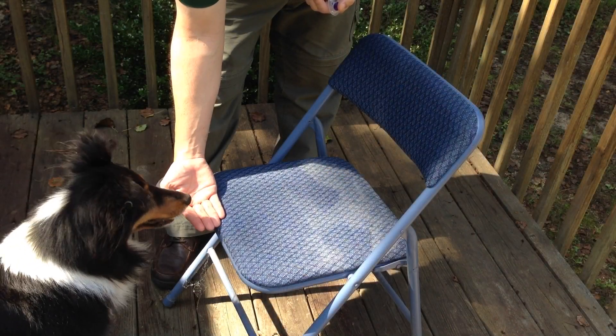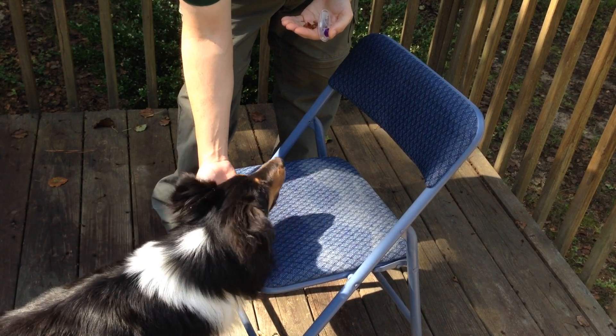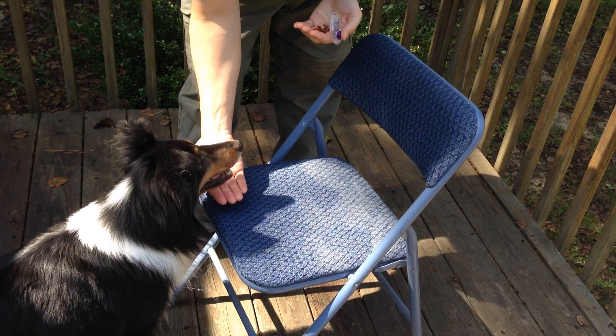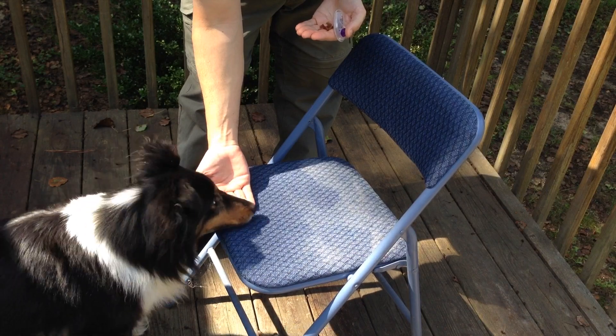Begin to generalize. Generalize the position of the trainer — train while standing, sitting, leaning over your dog, and while kneeling. Train in different locations, both inside and outside, and train around different objects.